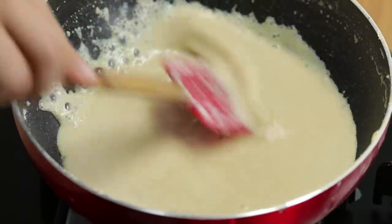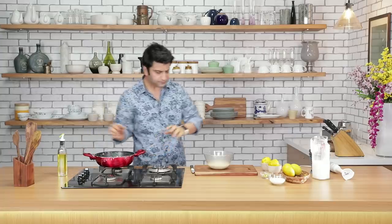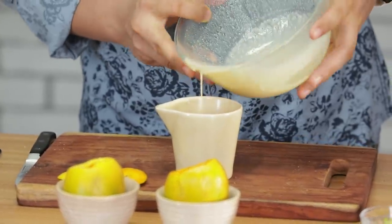Kulfi ka mixture one third reduce ho chuka hai. At this stage iske andar jaayegi chini. Give it a nice stir. Isse hum daalenge ek bowl mein — all of it. Isse completely thanda karna hai aur uske baad aam mein bharna hai. Ye jo kulfi hai isse gently is mango shells mein pour karenge.